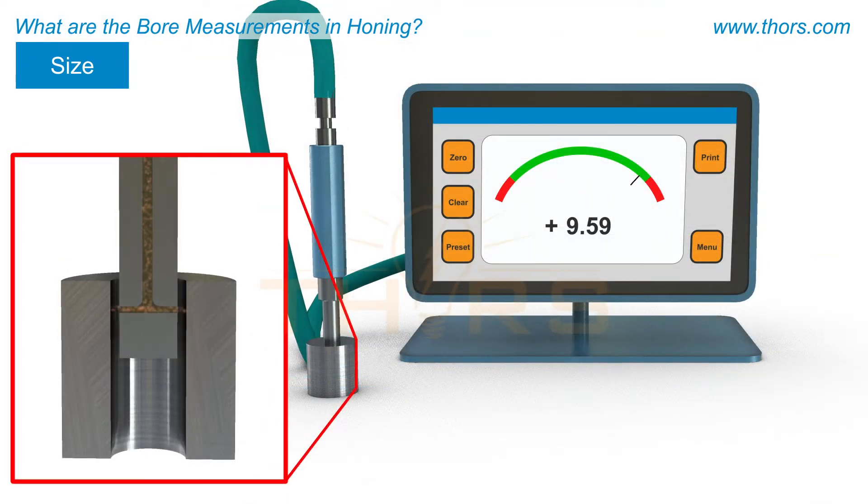The size, or the diameter of the honed bore, is typically measured using a pneumatic air gauge. Air flows from the nozzle to the inner curvature of the bore, and the resulting pressure that is created is sensed and measured to determine the diameter of the bore.